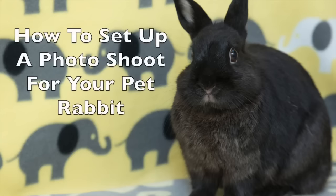Hey guys, this is Haley from 11rabbits.com and today I'm going to be showing you how to set up a photo shoot for your bunnies.